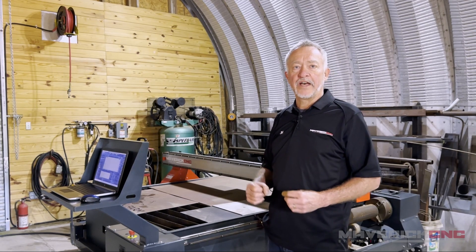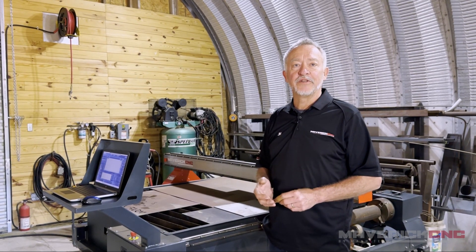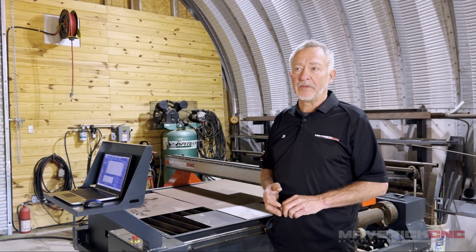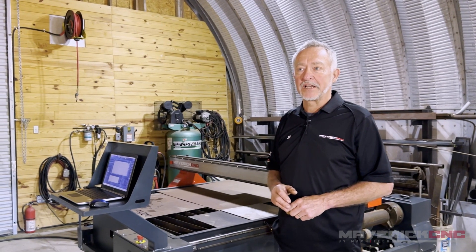We're going to amortize the value of this machine over a lot of years if it's in your home shop, and what you pay for today really doesn't matter five years down the road. So think about that.